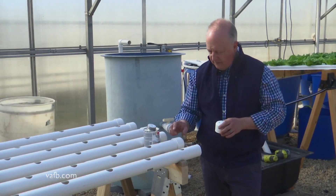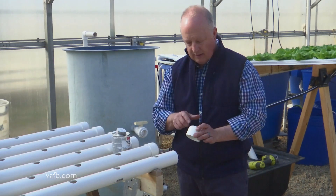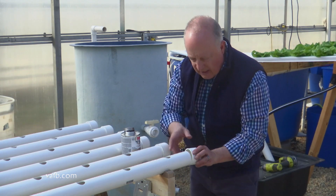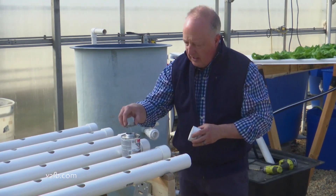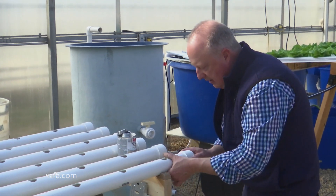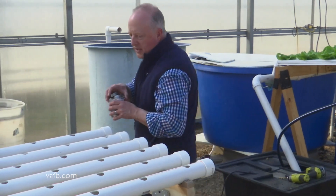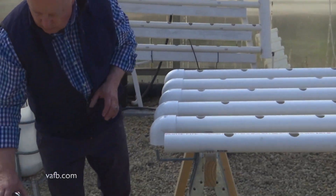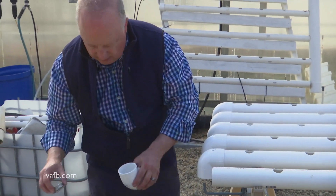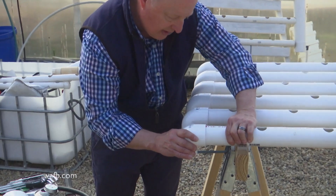We've got our pipes all laid out here. I've put an end cap on this side so that the water won't leak out, and I've also drilled a hole in this end cap so we can put the tube that inputs the water into the pipe. To attach the end cap, get some PVC glue — really messy stuff, so be careful with it. Test fit it first, then put a little glue inside the cap and a little on the pipe itself, making sure the hole is pointing up or at the highest part. On the other end, we're going to have a 90 degree fitting, which will allow the nutrient solution to flow out into the catchment tube — same process, glue on the fitting and on the pipe, pointing 90 degrees down.